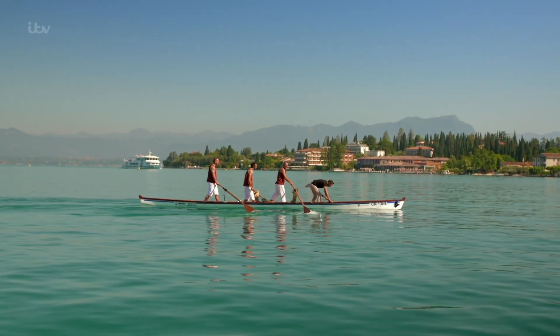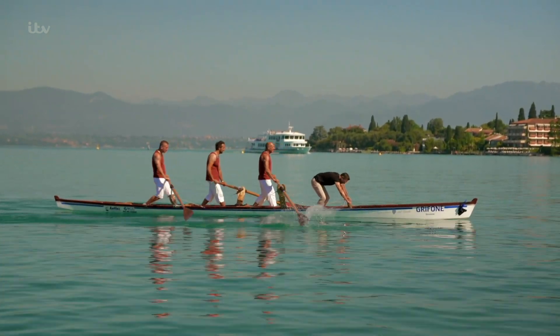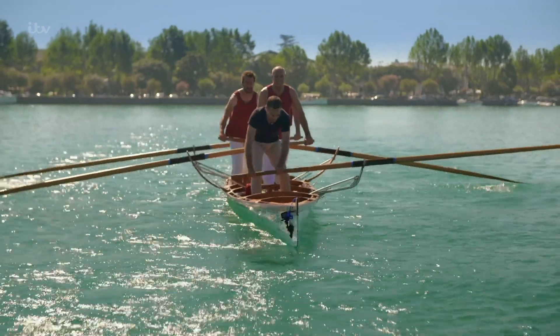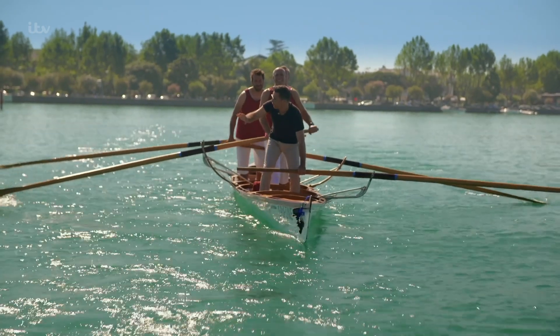This is much harder work than it looks. No wonder these guys practice all year round. Stop! When is the time? Let's have a coffee.